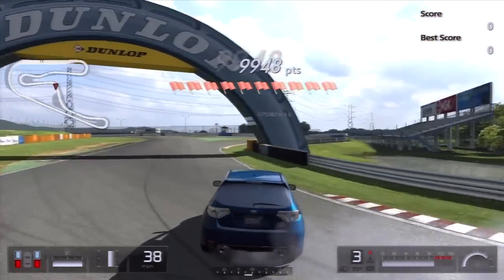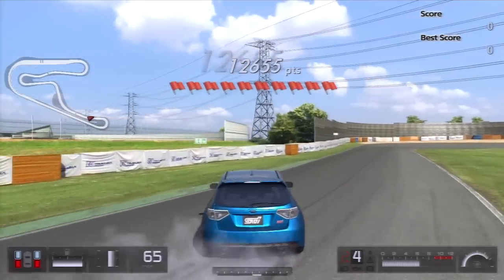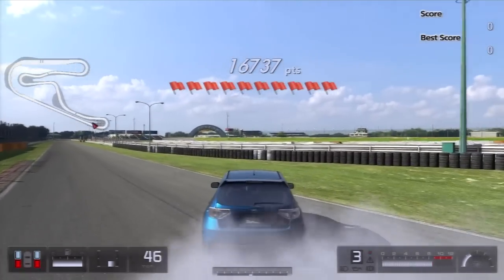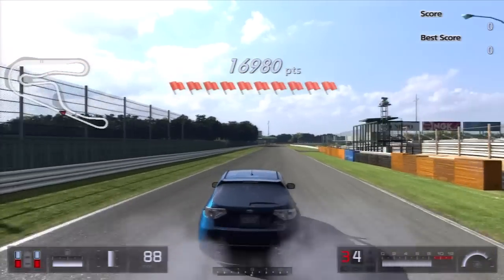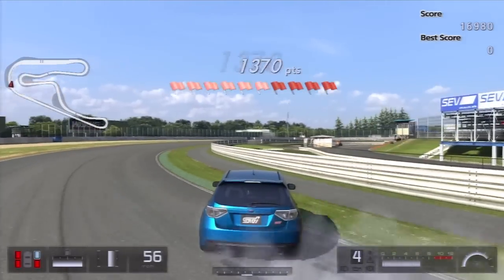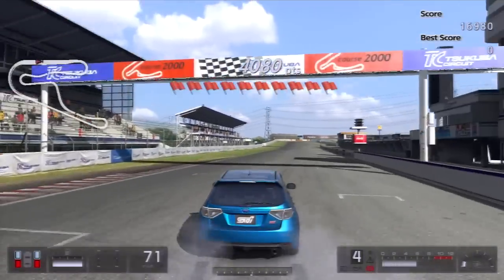Let's try not to fail this time. There we go — it's perfect. I really want to get a steering wheel for GT5. Even though it's not on my main priority list, because I still have a bunch of things to get first — like a graphics card and a processor for my computer. This car definitely got 20,000 points, even with me messing around at the last corner.